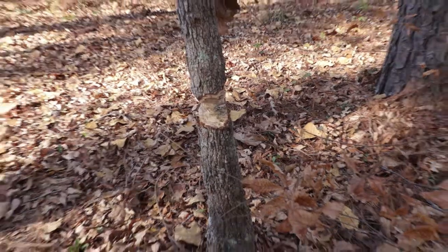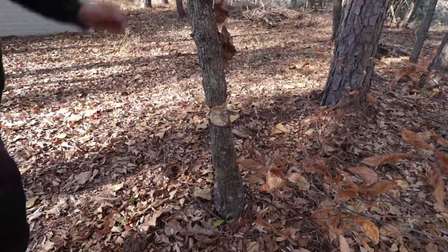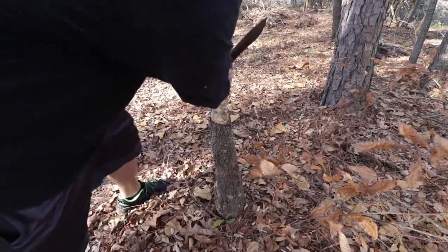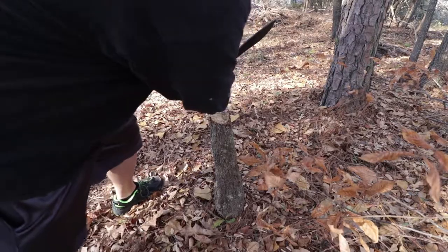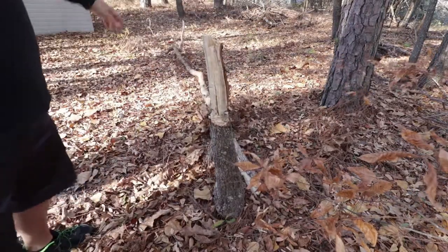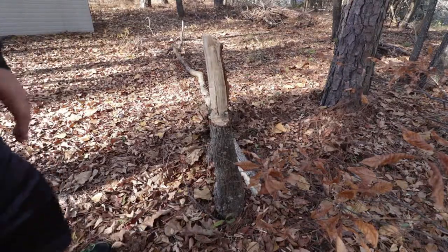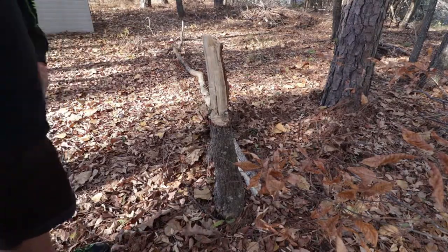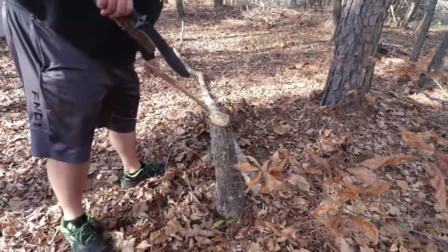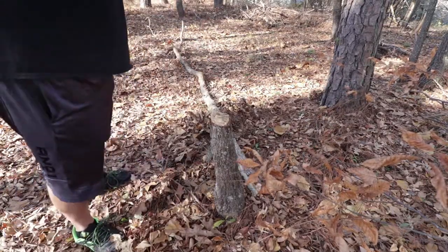Alright, I think we should have it ready — there we go! Big tree down. Sweet. Oh yeah — lots of mold in there. Now we'll move on to batoning.